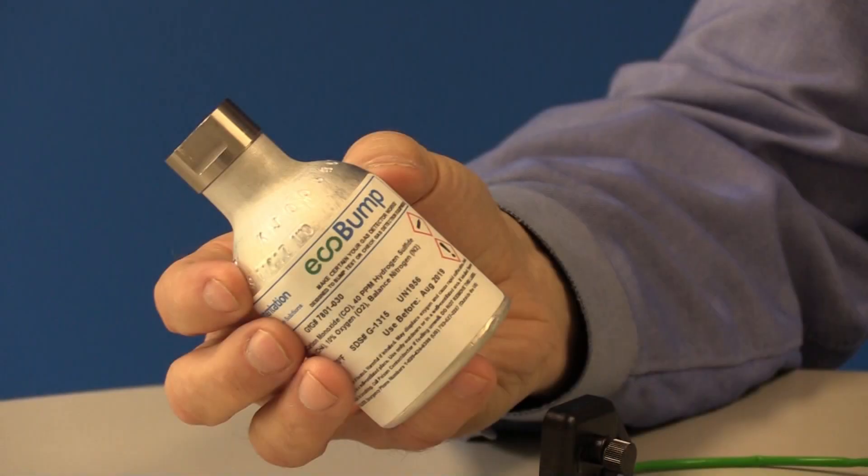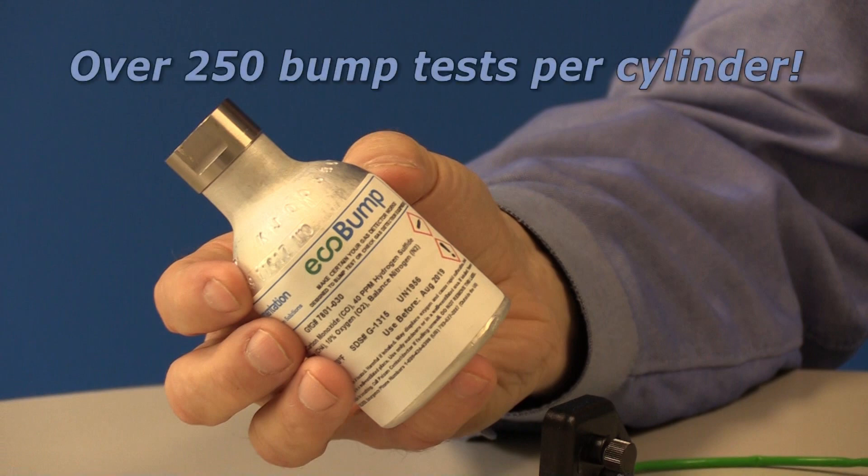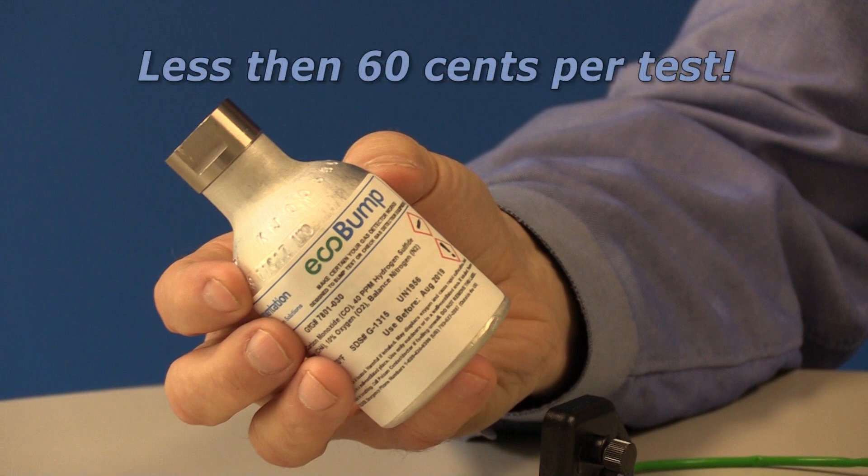The list price of the EcoBump cylinder is only $150. Since each cylinder contains enough gas for over 250 bump checks, the price per test is less than 60 cents each.